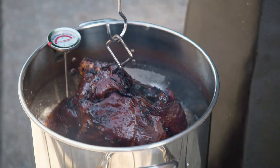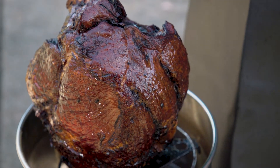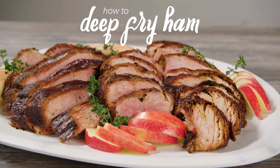Carefully pull the ham out of the fryer and give it a few minutes to cool and drain off excess oil. The flavorful ham is now ready to be carved and served.